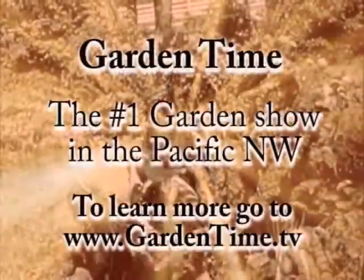Well, thanks for the tips. We'll see you next month. Thanks.